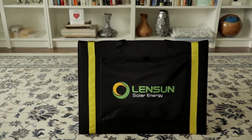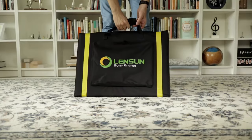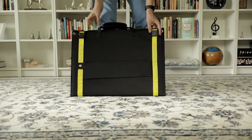Lensun are a solar company that have quickly climbed their way to being a globally recognized name in solar, and this is one of their latest products: a 100 watt folding portable solar panel meant for people who need renewable energy wherever they go.